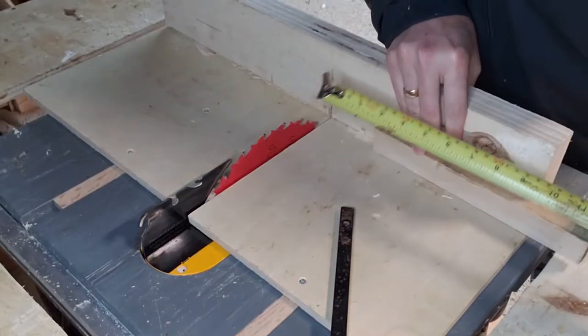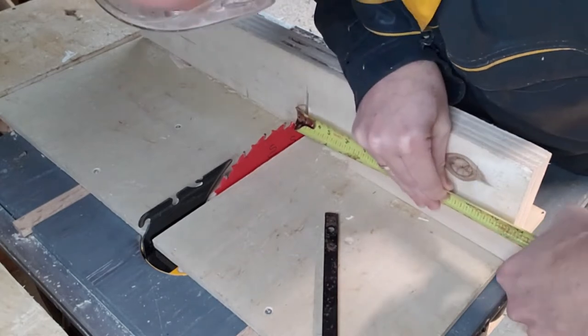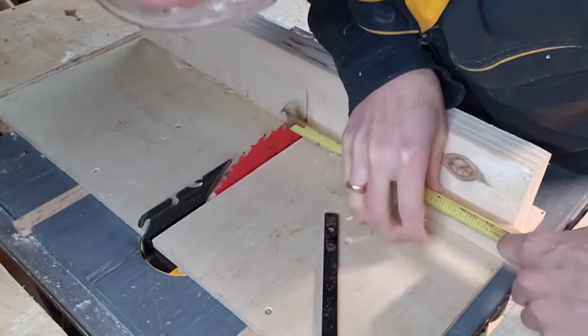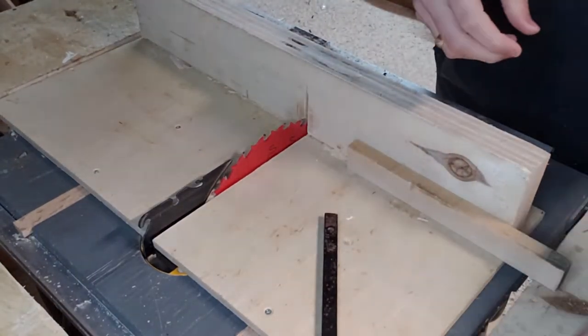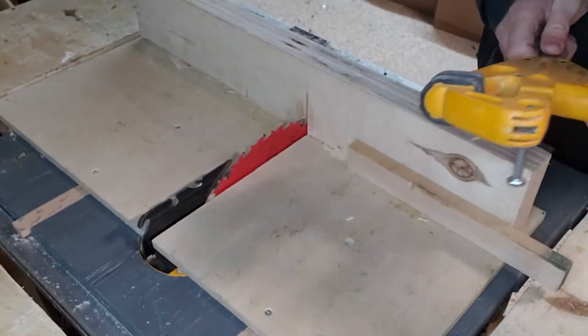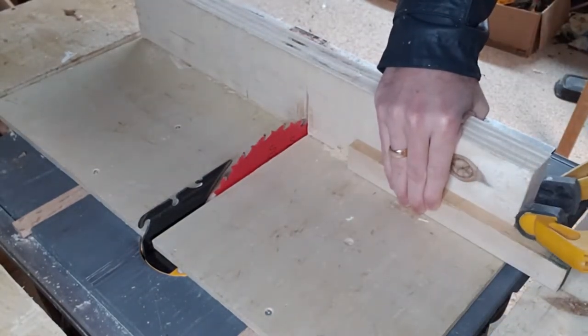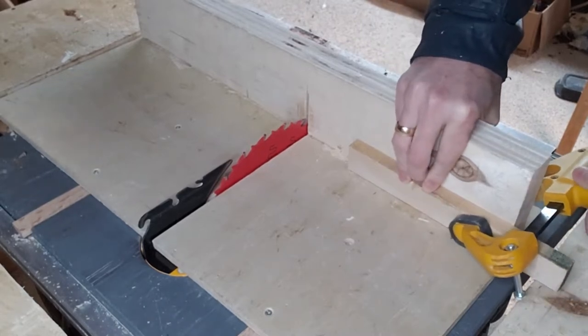Once dimensioned, we cut them to length. I'm using my cross cut sled with a stop block attached at about three inches. The dimensions don't really matter — it's just whatever feels right to you. If you don't have a cross cut sled, I strongly recommend building or getting one; they're incredibly useful especially for cutting smaller parts like this.